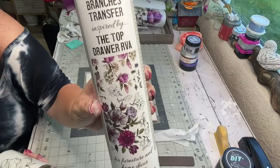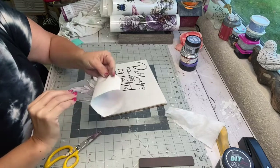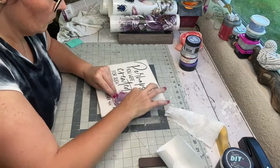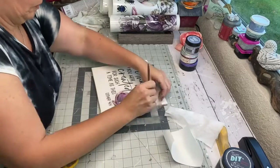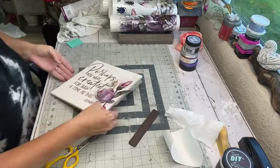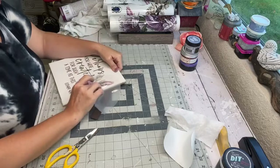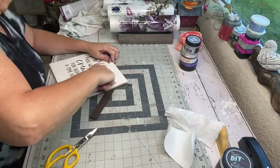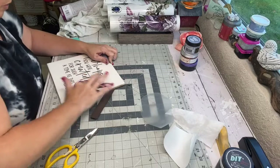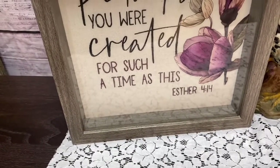I have this transfer from Dixie Belle called Bells and Whistles — this one's called Buds and Branches — with all these beautiful purple colors. I'm going to put a couple of these on the side. I do this transfer the same way I do the IOD ones: you lay it down, use the little tool to rub it, then pull it up and that gives you your transfer. Then I burnished it — using the top film to rub around and make sure it's all pushed down with no harsh edges. I'll sell this one for about $14 to $16.